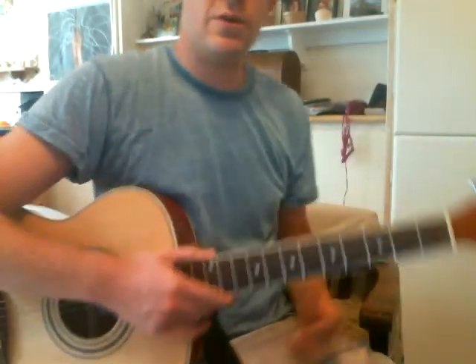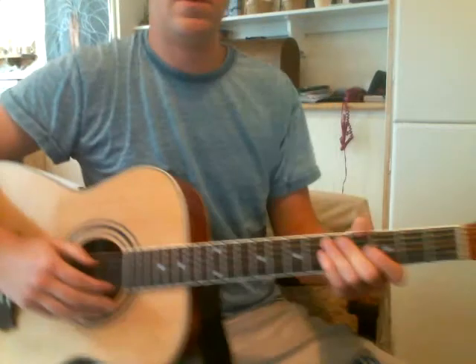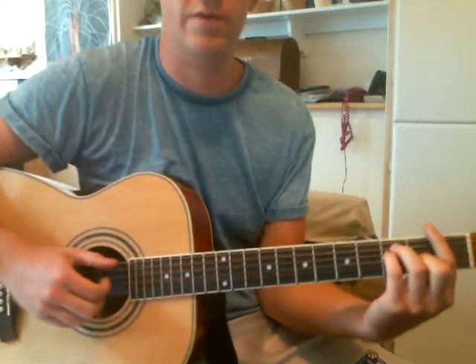This is the second part of this tutorial for Hallelujah I Love Her So. Let's get the guitar in here. So this is the verse.